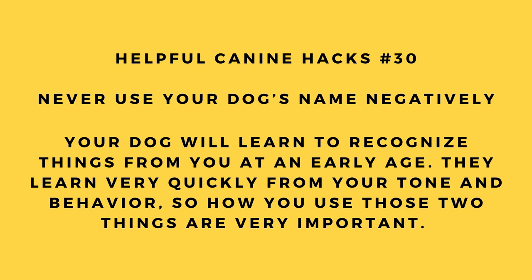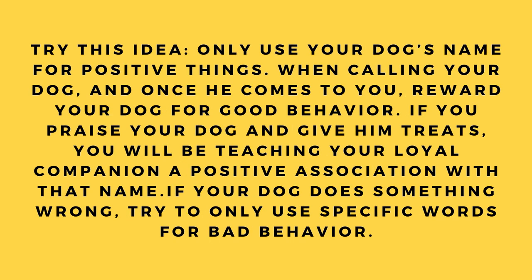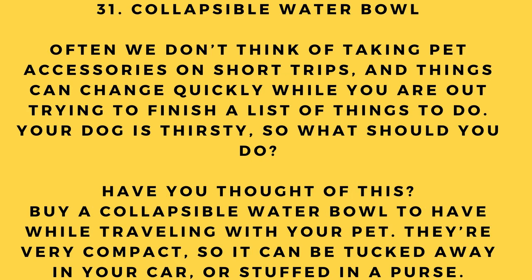Hack number 30: Never use your dog's name negatively. Your dog learns to recognize things from your tone and behavior at an early age. If you use your dog's name with a negative tone when he's done something wrong, your canine will start associating that name as bad. Only use your dog's name for positive things — reward him when he comes to you. For bad behavior, use specific correction words instead.